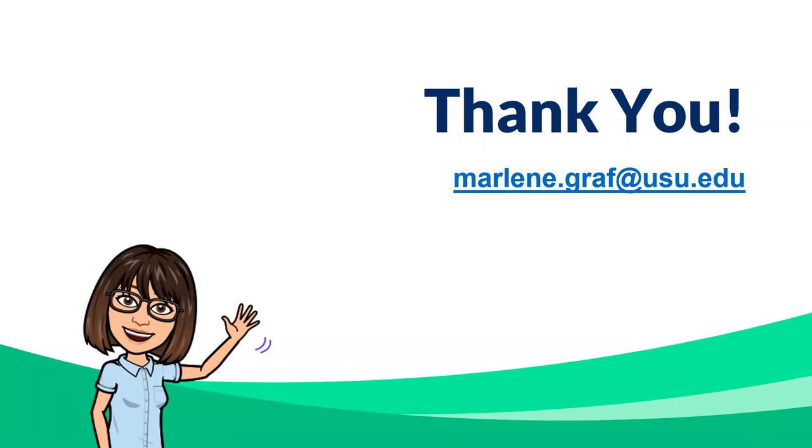I'm thankful for you joining me and staying two extra minutes. I hope you found something useful today. Thank you all, and thank you, Marlene — that was a great presentation.